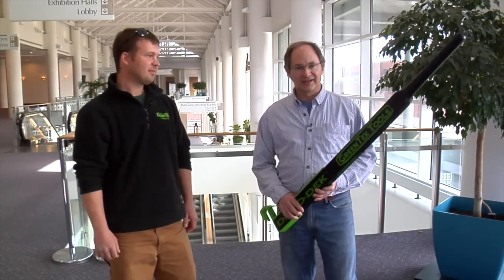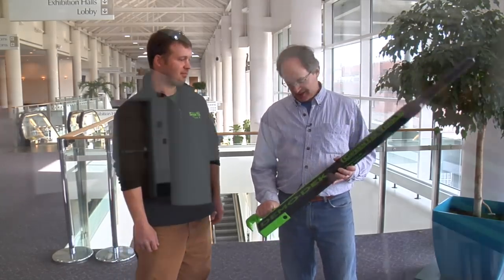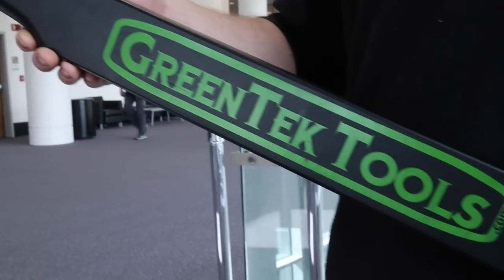Hi, I'm Andy Wormer with Pro Deck Builder Magazine. I was walking the floor earlier today at the JLC Live show and I came across Ben Weinreich of Maryland, who has this interesting looking tool called the demo deck.